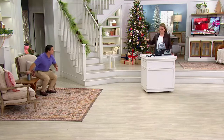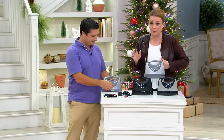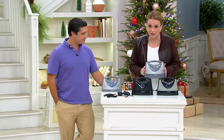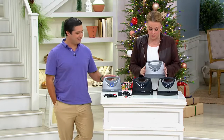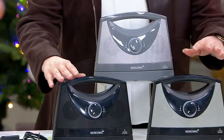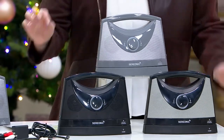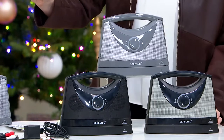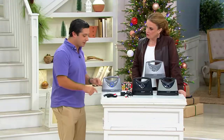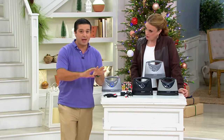People are already jumping all over it. We have three color choices, so please stay on the lines and grab yours — because this is what happened last time. We have it in silver, black, and black and silver. You get all these cables with it, too, but that does not mean it's difficult to hook up — not in any way, shape, or form. Really, it's two steps: you're going to plug in the base because it needs power, then plug in the optical line, and that's all.